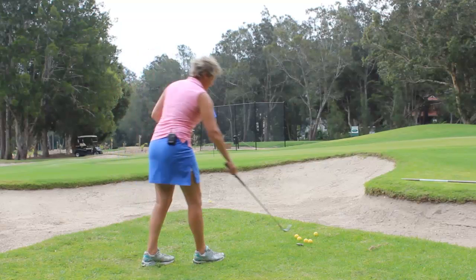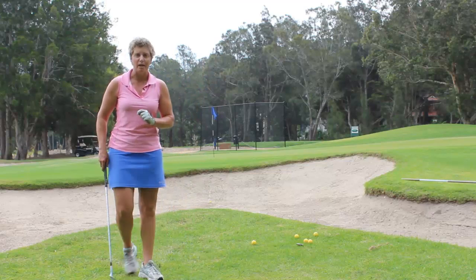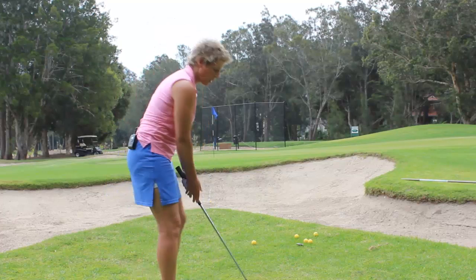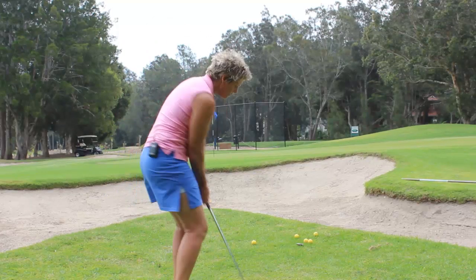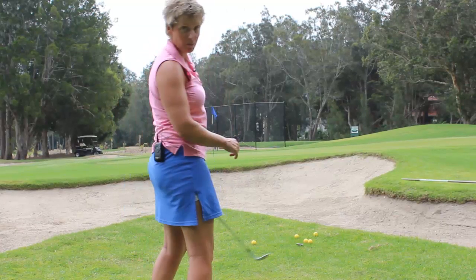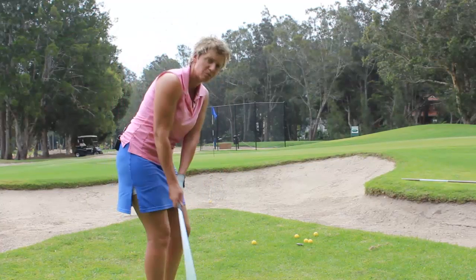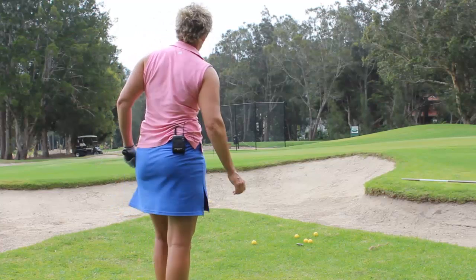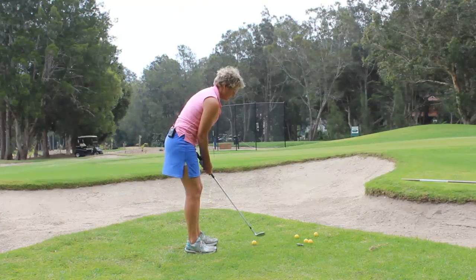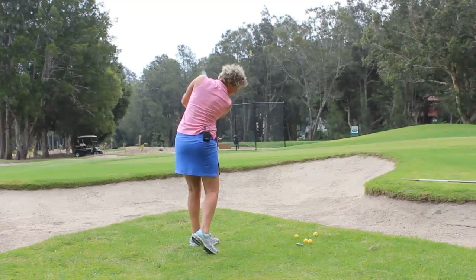So what we're going to do is make sure we take the bunker out of play on this shot. Always make sure when you're going to play shots that you do some practice swings behind the ball so you get the feel you want. Then we're going to walk up to the ball and play the shot we want, completely taking the bunker out of play — not too concerned about exactly where it lands, just making sure it clears the bunker. Here we go.